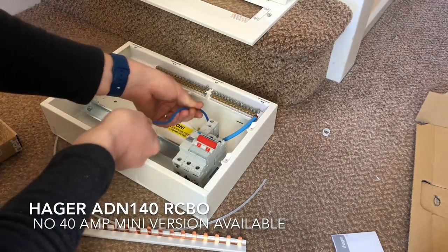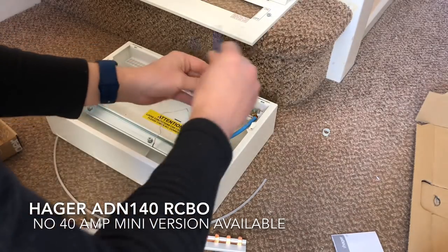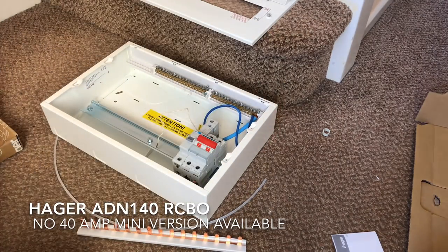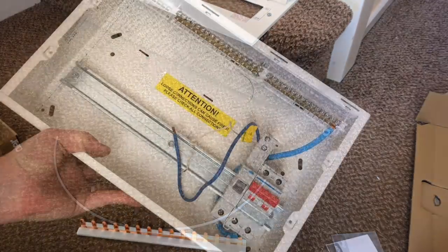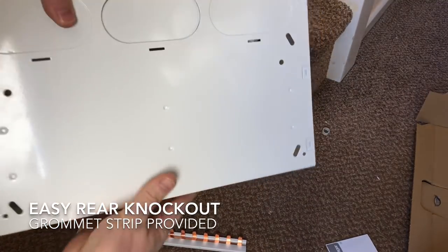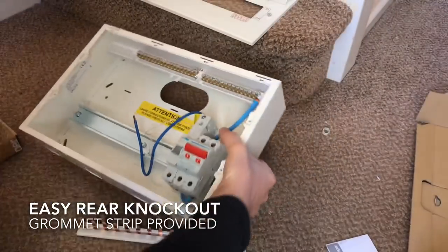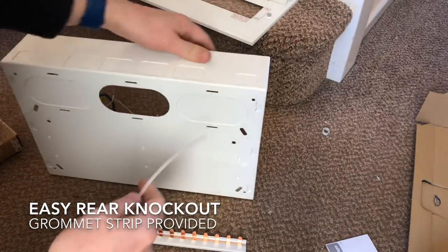You just unwind the neutral tail - I usually like to straighten them as best I can, and then it just connects into the neutral bar at the top. The earth tail does the same. Now something you should do first is knock out the cable entries. I'm going to use a rear cable entry here - they're just these metal panels, you knock them out really easily.